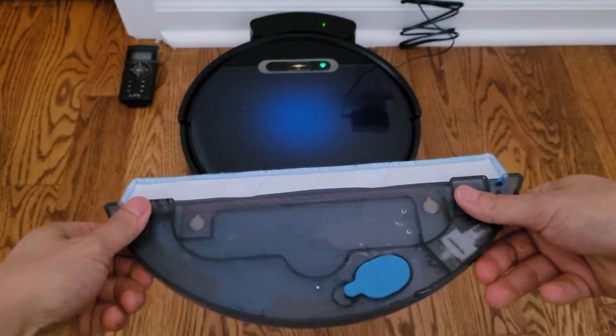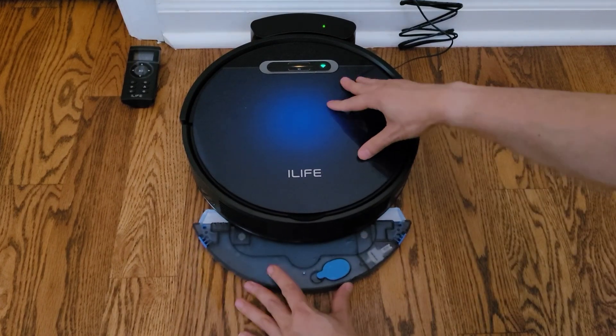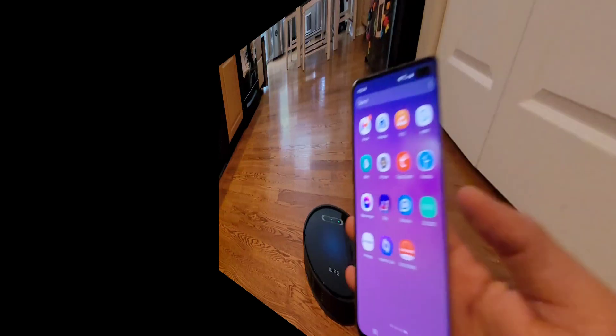You also have electronic control mopping, but take a look at this water tank — it's fairly small. I believe it's around 50ml, so it's only designed to cover very small areas, maybe like a powder room or something. I did run out of water when doing my kitchen area.